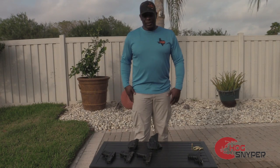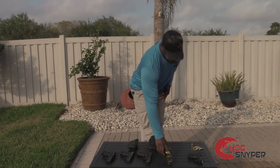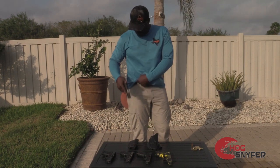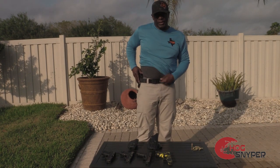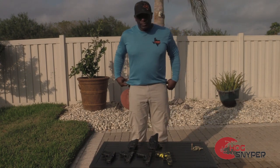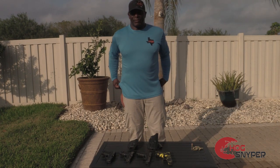Great idea. There you go — CPX2. This is the smallest one here. Again, I would just cinch it up a little bit tighter. And there you have it. Really can't even tell.